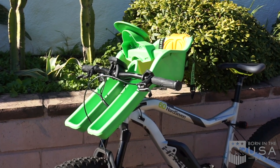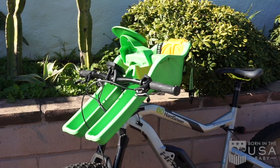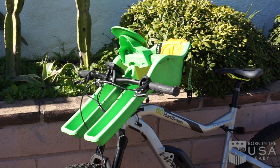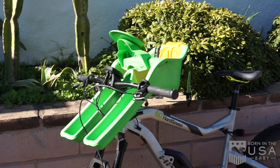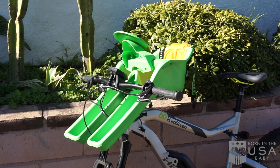This is the iBirt Child Bike Seat. It's an American-made product, and as far as I'm concerned, it's one of the best bike seats for children. Let me walk you through it.